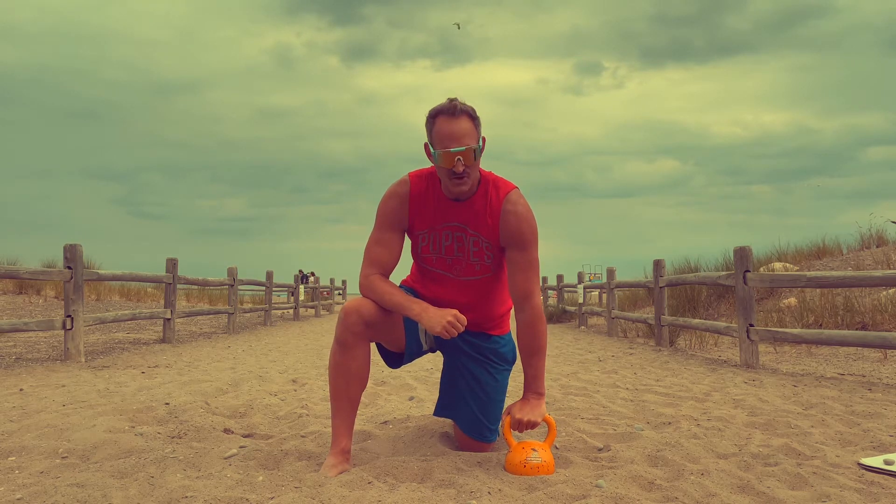Hey, it's Coach Ryan. Welcome to cardio week number one. We have five exercises, 30 seconds each, for three total circuits. All the exercises are very basic. Get through them, get your breath back, get a little sweat on, get your endurance up, and then each week I'll add a little hot sauce and those exercises become more advanced. So let's get your game face on, grab your kettlebell, and let's get your cardio on.